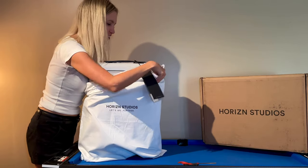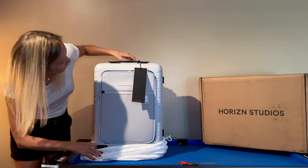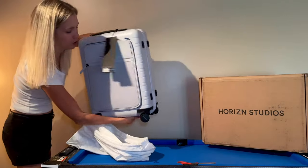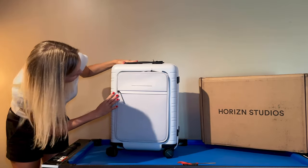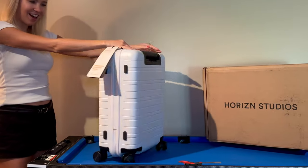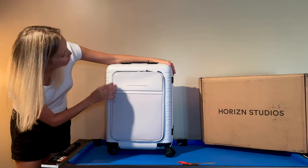I'm loving the color — it's just as good in person. Loving the front pocket. This is very chic. Let's do a little twirl with the bag — how gorgeous is this! The wheels are super smooth. Let's check this bad boy out.